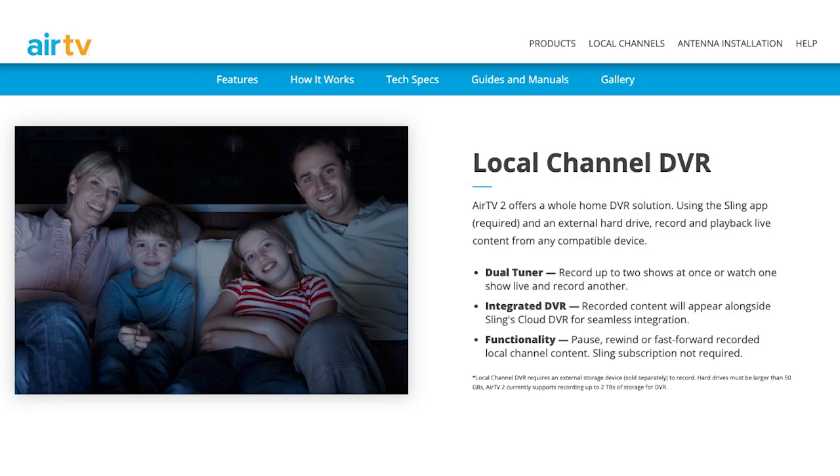When you connect the external hard drive, all of the space on it will be formatted for your DVR recordings. Any space beyond 2TB will effectively be unusable, so there's no need to buy one larger than that. AirTV 2 devices have USB 2.0 ports, and an external hard drive with a USB 2.0 or 3.0 port will work with it.